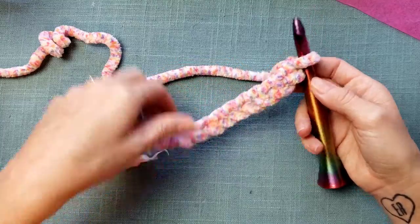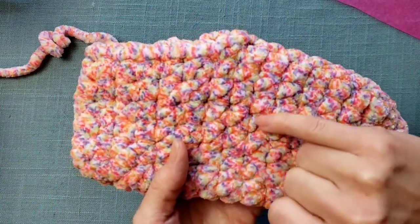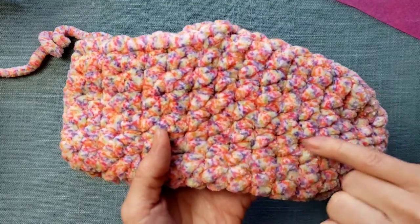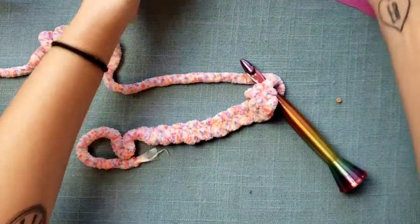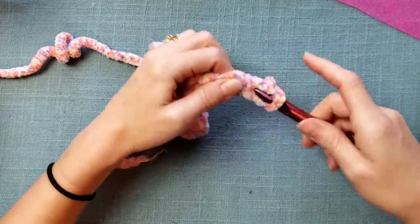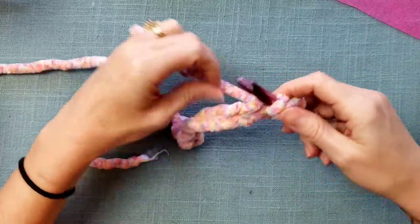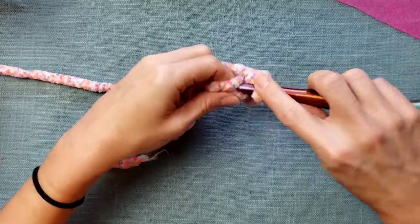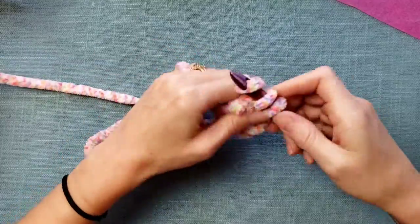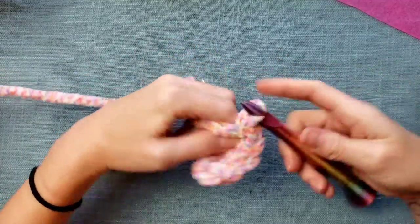Using something that's patterned like this can help. You can actually see a little more stitch definition than you would expect with some of the fluffier style yarn. I've just worked my chain and I'm going to work one row of single crochet. It's easy to work with — it slides over my hook really nicely. It's a smooth yarn to work with.